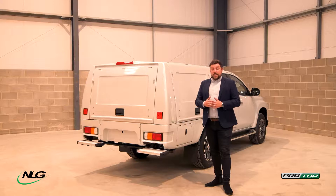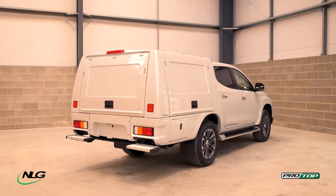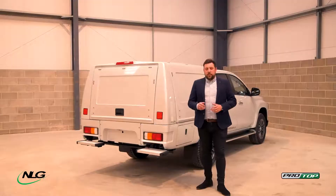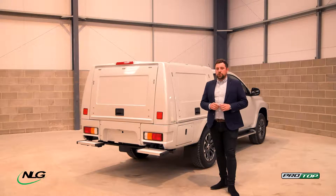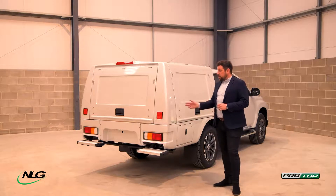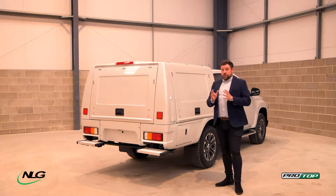So what I'm going to do now, after a general overview, is go around the vehicle and around this body just to show you how good it is and how you can make it work for your company. We work with a lot of different vehicle converters that put different racking systems in, and it can be really tailored to what you need.